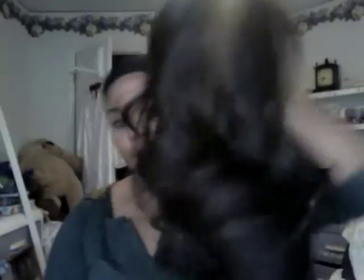I paid twenty-nine fifty for this wig, which is pretty good. The store also threw in two wig caps — this is one of the ones I'm wearing, and they're both black — plus a hair clip.